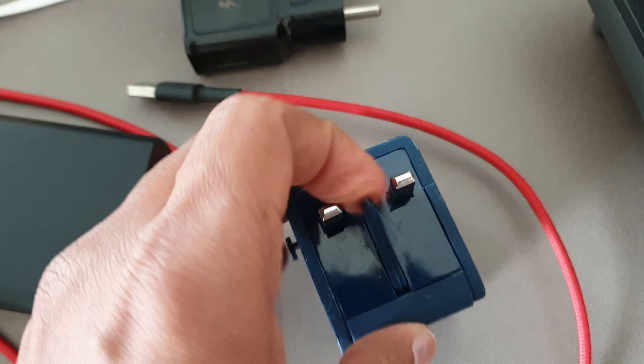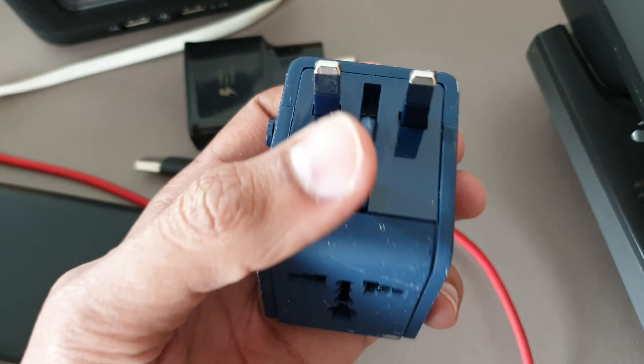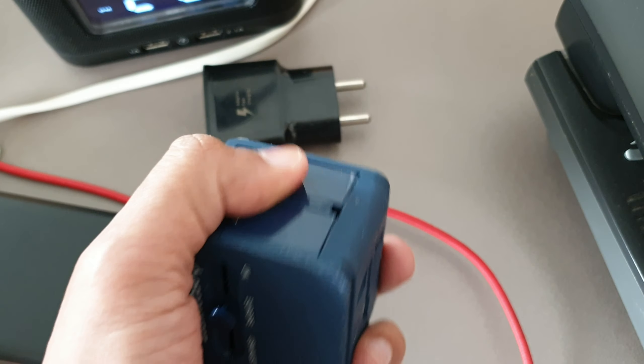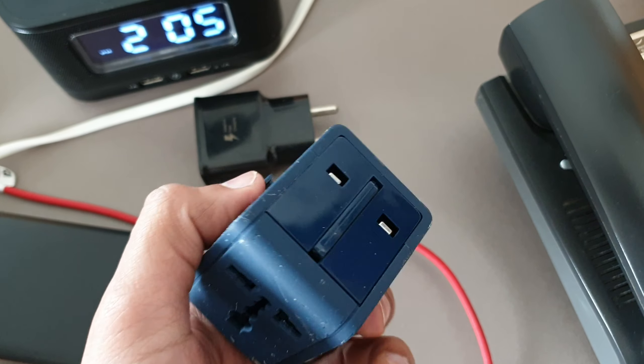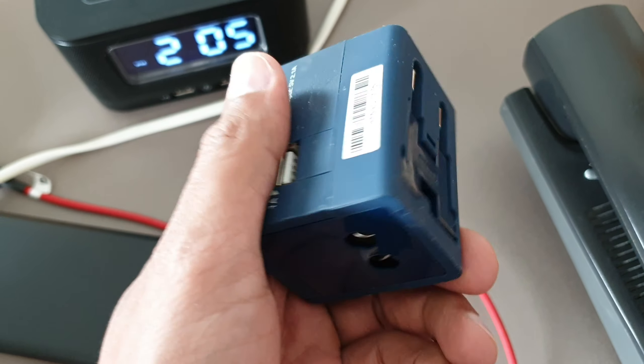Then there is the UK plug — it's a flat-head kind of thing. You can either use three-pin or two-pin. You just pull it inside and that's how it works. It's a very simple design but it will solve your problem.